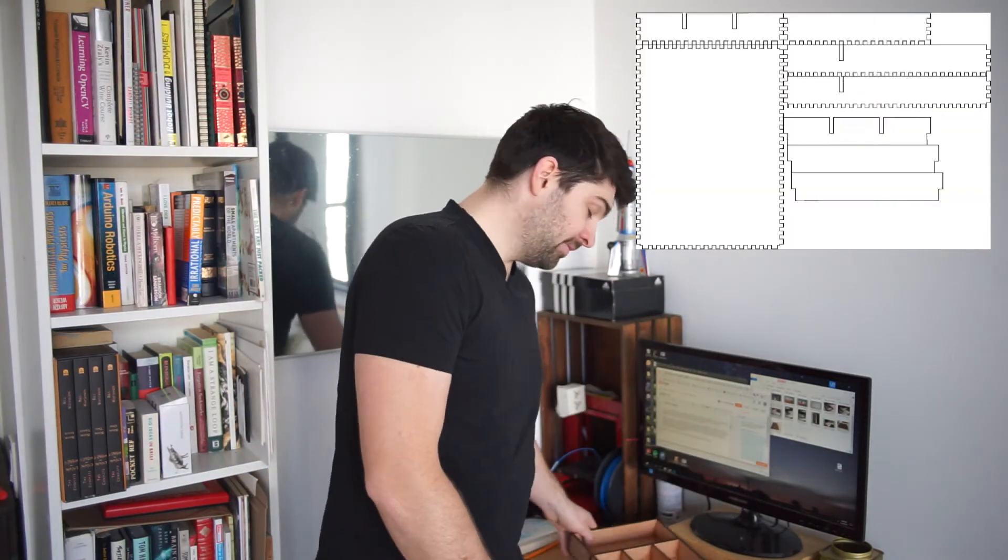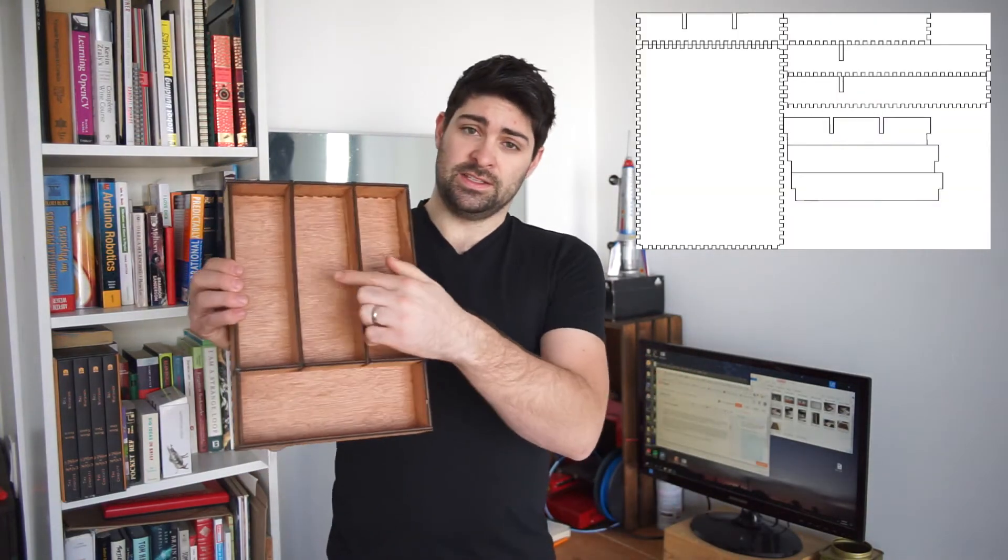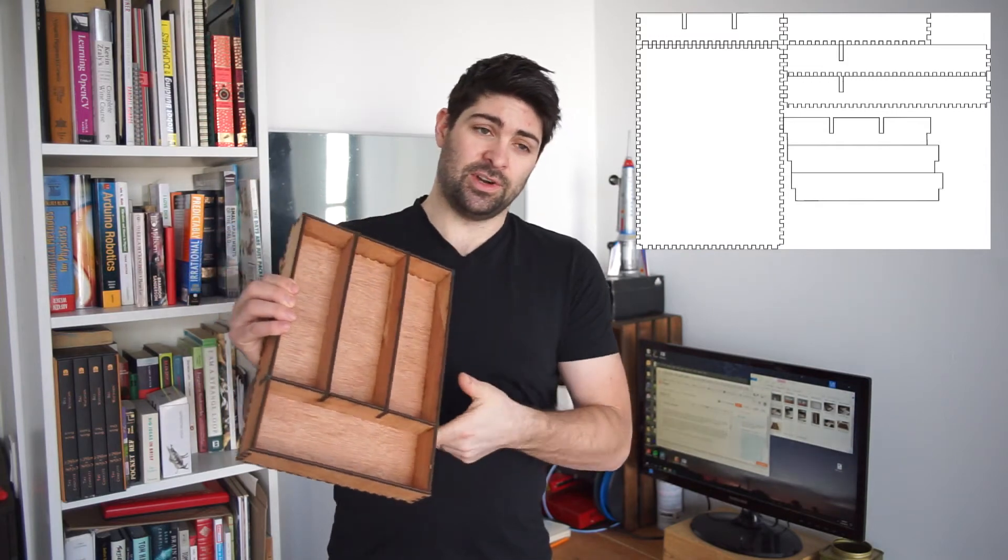I didn't want the cutlery drawer to be closed in like a box though, and I needed to add some organizers. So I downloaded the template and opened it in a program called Inkscape, where I smoothed out the top edges and modified the edges to include spaces for two inserts and this piece that runs across.